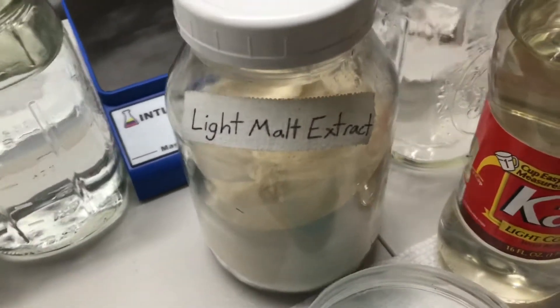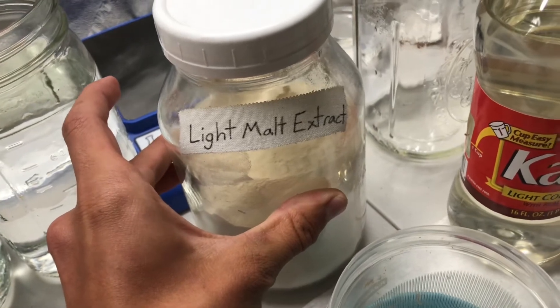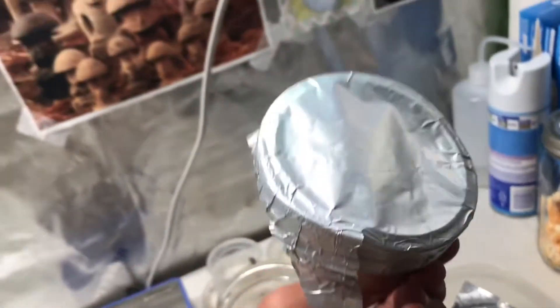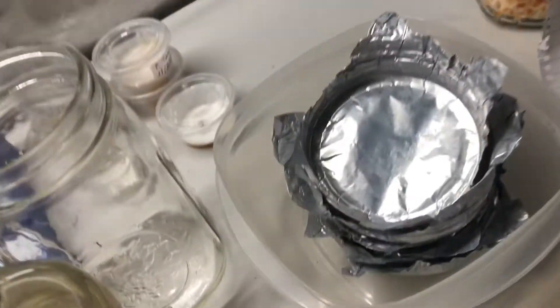Next up you'll need a sugar source. For the first recipe like I said there's malt extract, and then I also have this Karo, and then lastly I've got foil just to put on top of those jars whenever we go to pressure cook them.